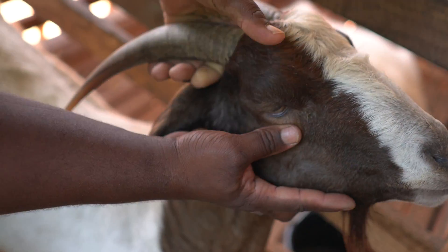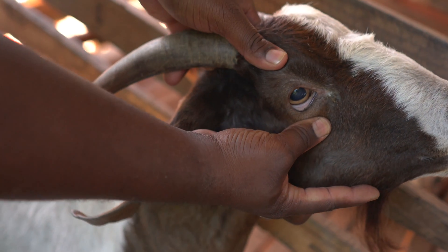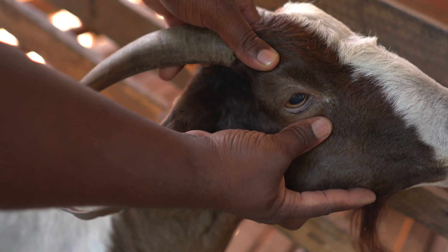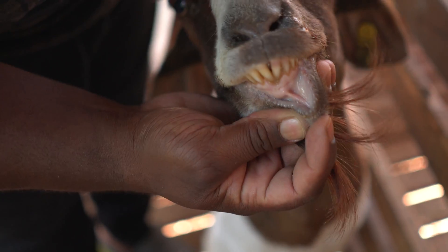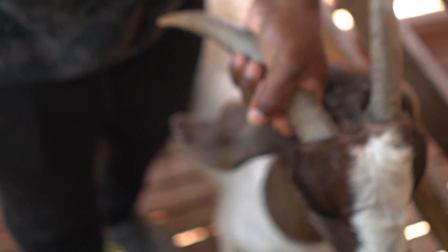You can look at the eye colour — it is white or almost white, but you need some darker pigmentation. This is too white, so she can be quite anemic. You can also look at the gum — it's white, and it's supposed to be pink or darker. So this goat has a heavy worm burden.